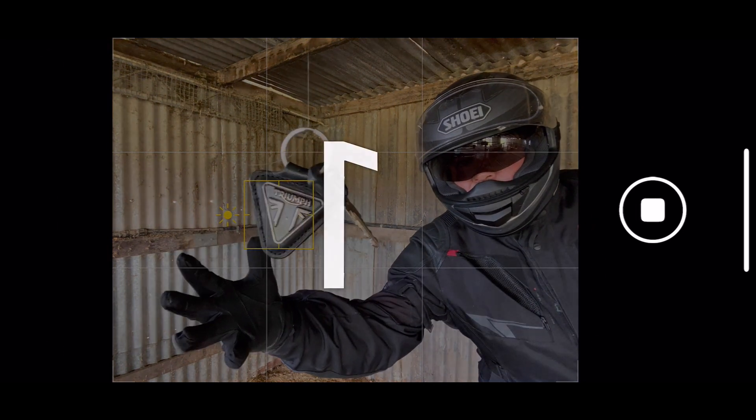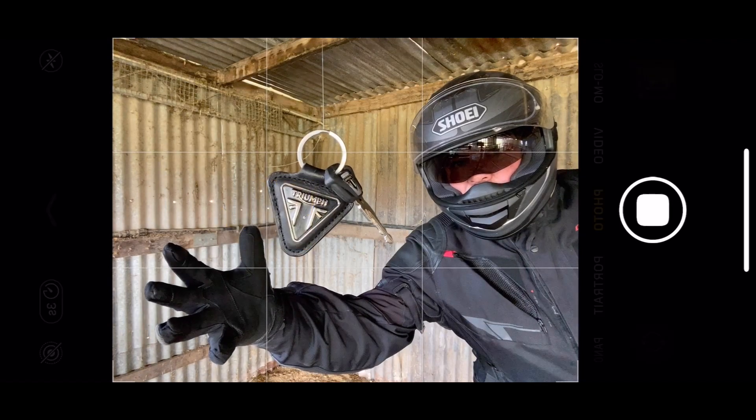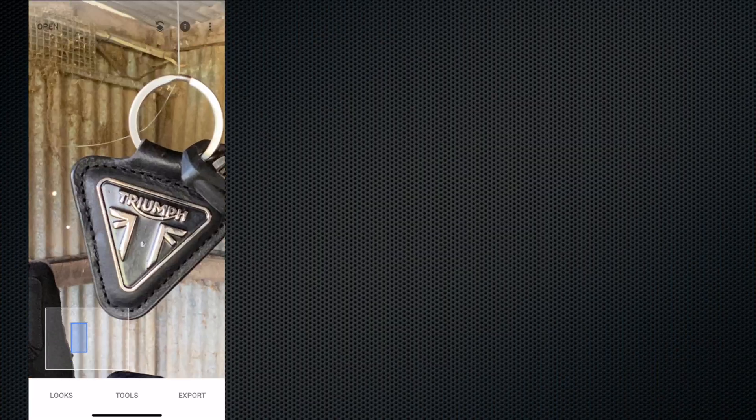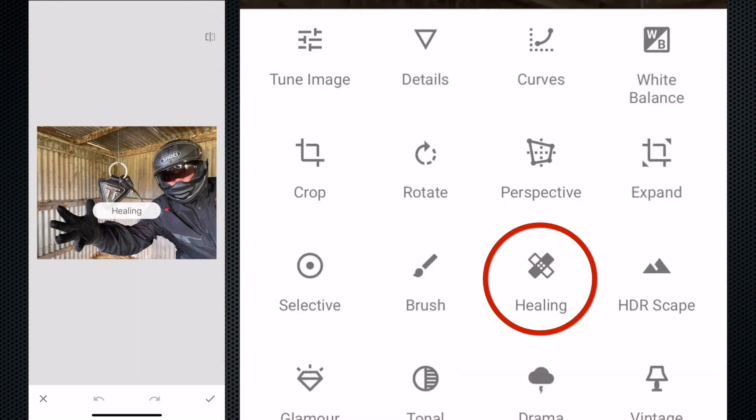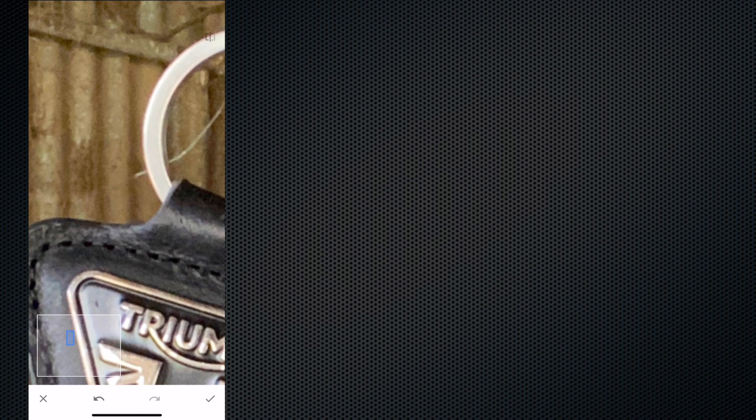Now we'll get into the edit. Open up the photo in Snapseed and zoom in — you can see the fishing line there. Basically what we're going to do is get rid of it. Go into Tools, hit the Healing Brush, then zoom in and you can see the brush gets a lot smaller as we zoom in. All you do then is run your finger over where the line is, or whatever it is you're trying to get rid of — in this case it's fishing line.